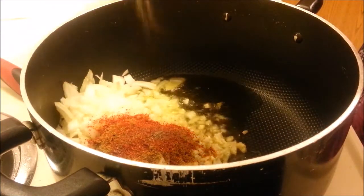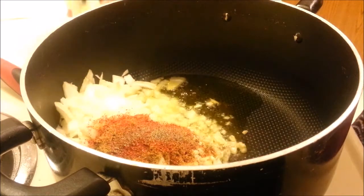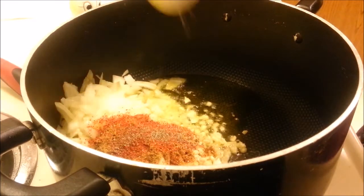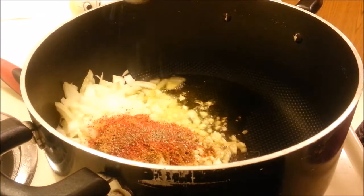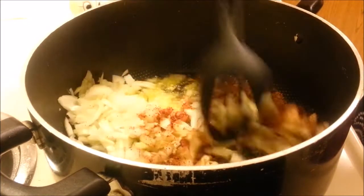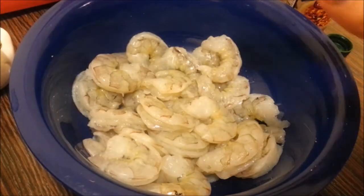And pepper. I'm going to keep stirring this frequently and we're going to cook it till the onions are nice and tender, about three to four minutes. So while the onions are cooking, let's go ahead and prepare the shrimp.